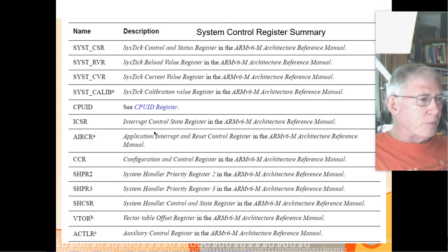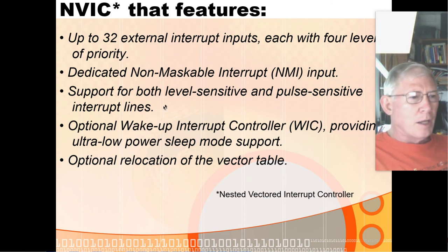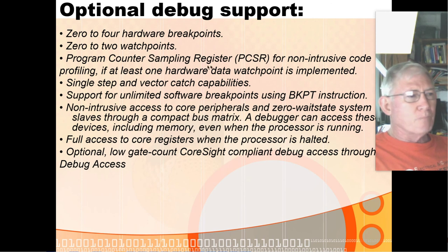It has a program status register with four status bits including a V-bit for two's complement overflow. The control register has to do with which stack is being used — but again, not fully implemented on the freedom board. The nested vectored interrupt controller has up to 32 external interrupts each with four levels of priority. It also includes some system interrupts for things like divide by zero or non-aligned memory operations. For debug, it has up to four hardware breakpoints, two watchpoints, a program counter sampling register so you can sample the PC, unlimited software breakpoints, and the ability to watch variables change in real time.